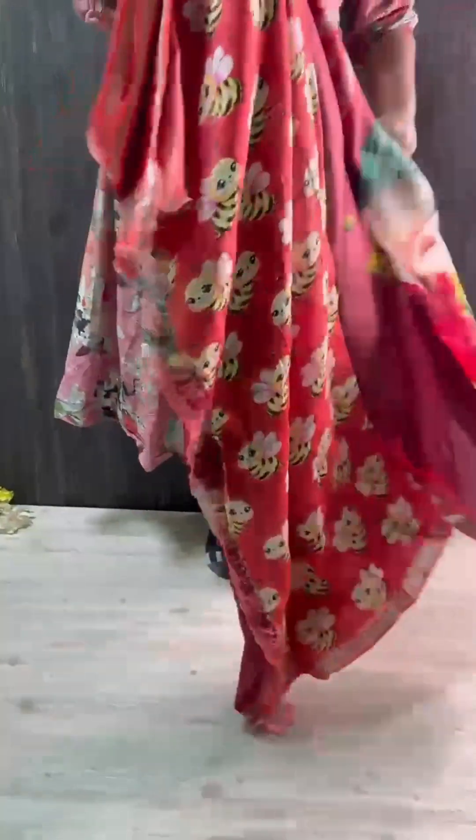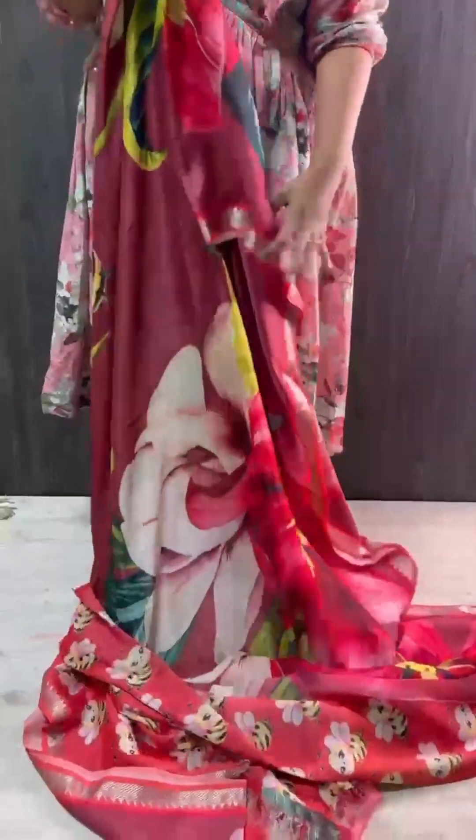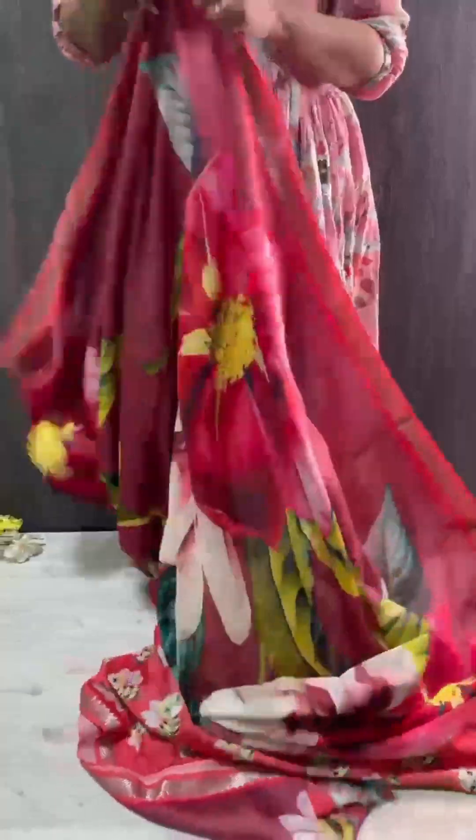Mangalgiri Pattu is here with new colors. Saree all over — super lightweight, super softness. Saree is super handy with lovely prints.